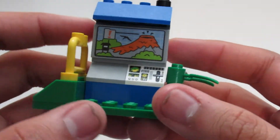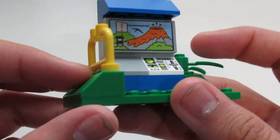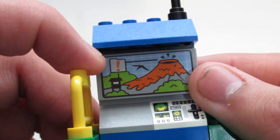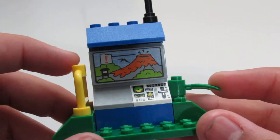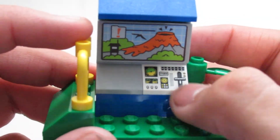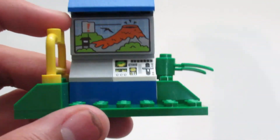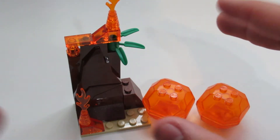You also get this little terminal piece with an antenna — pretty cool. All the details are printed, not stickers, so you get a cool volcano erupting with a Pteranodon on it. It looks like it might be a small watchtower. There's also a little computer piece, which is also printed — no stickers. Nice little build overall with a cool plant detail too.